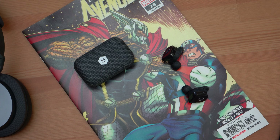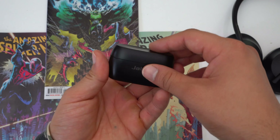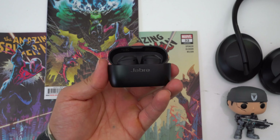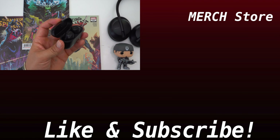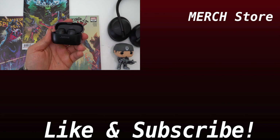For right now, if you're in the market for truly wireless earbuds: if you're an Android user you can't go wrong with the Jabra Elite 75T's, and if you're an iPhone user your two best options are still the AirPods or AirPods Pro. If you made it this far, hit that like button and subscribe. Products mentioned in this video are linked in the description below, and you can also support the channel by checking out the merch store.